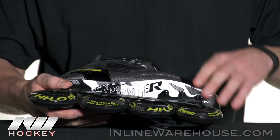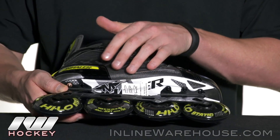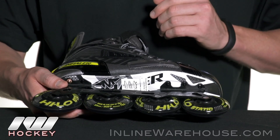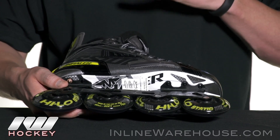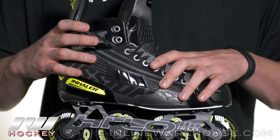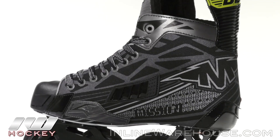That's going to be connected to the full composite outsole, which is going to be much more lightweight, stiff, and rigid compared to what we would see in an injected TPR outsole, giving you some great energy transfer and making sure you get the most out of your stride.